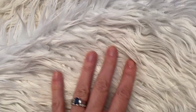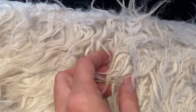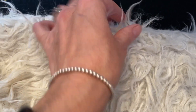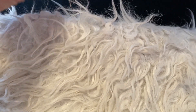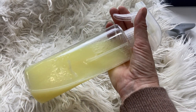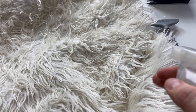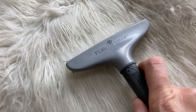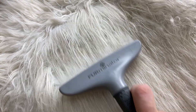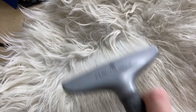Thinking the matting was just a sign it needed washing, the first time I put it in the laundry I carefully followed Ruggable's washing instructions, which includes using fabric softener. When it came out, the tentacle-like mats in the long faux fur fibers were still there. Ruggable suggests you mix a spray bottle with softener and water, spritz it on the rug, and use a pet brush to comb through it to detangle — which I've done the last few times. It works okay I guess, but it takes a lot of time and multiple passes to get it looking like it did when I got it.